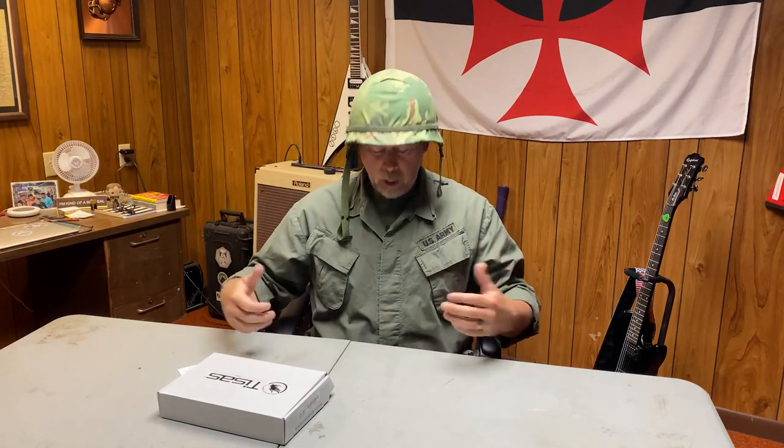Hey there folks, Paul Markle with Student of the Gun here. I'm dressed up like this for a reason — I've got my steel pot, that's really a steel pot, I've got my slant pocket greens. In this box right here I have a very faithful replica of the M1911A1 GI Joe U.S. government pistol, and let's take a look at it.